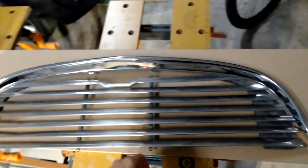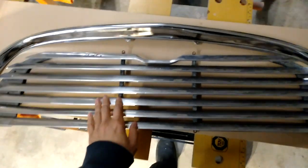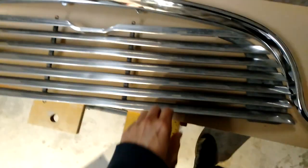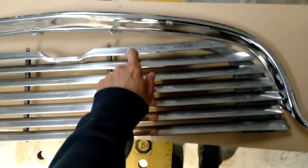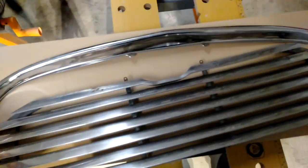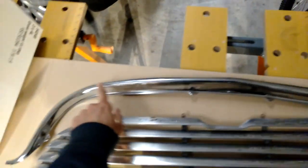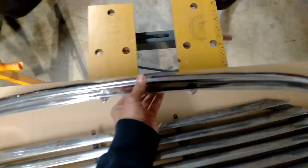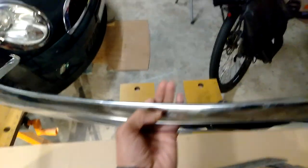I'll talk about some of the pieces I've got here. This actual grill I'm assuming is original — it's not in fantastic condition but still good enough. I tried to remove some of the scrapes and dents and got it reasonably okay. This moustache piece — they call it that — is a reproduction part. I bought that online from one of the many part sellers in Australia.